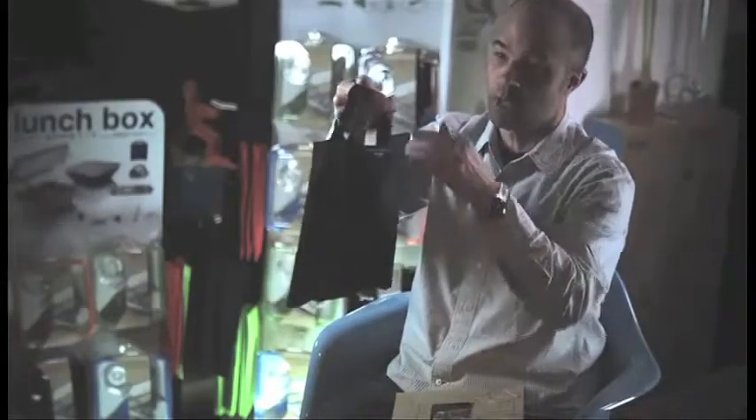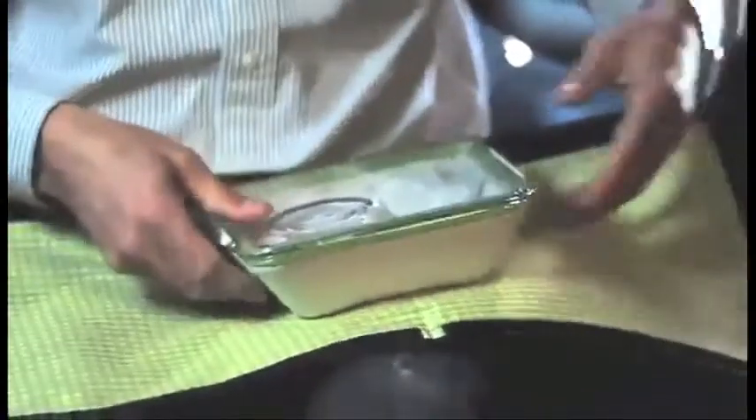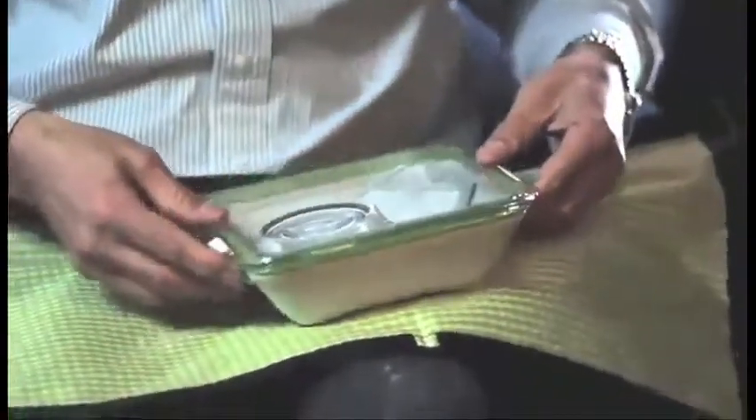Besides the lunchbox we've created a bag. What sets this bag apart from normal lunchbox bags is that you can open it up like this to make a placemat, or something you could sit on in a park.